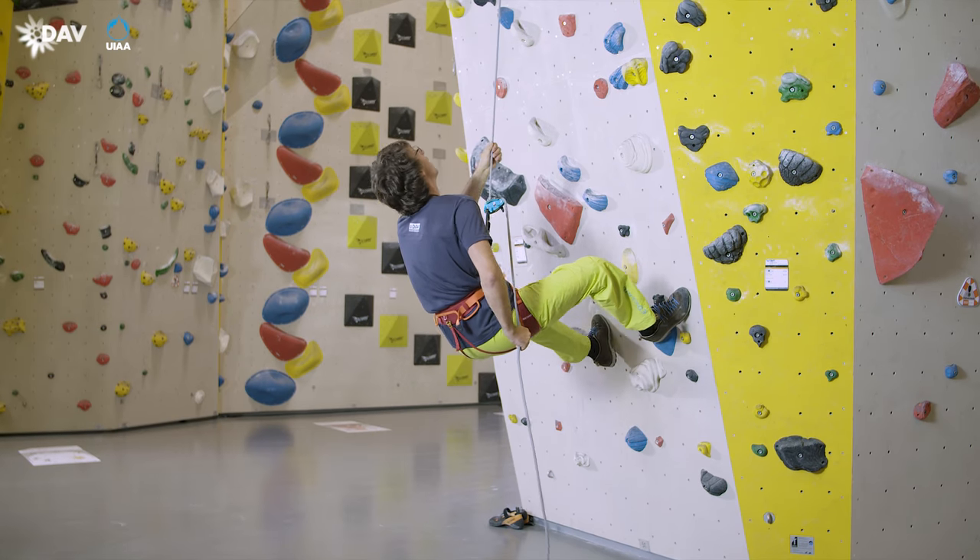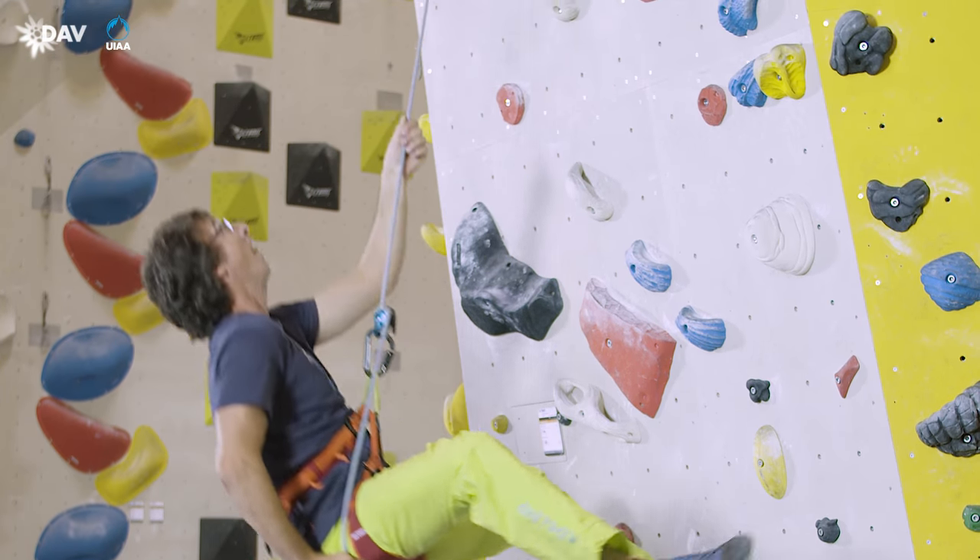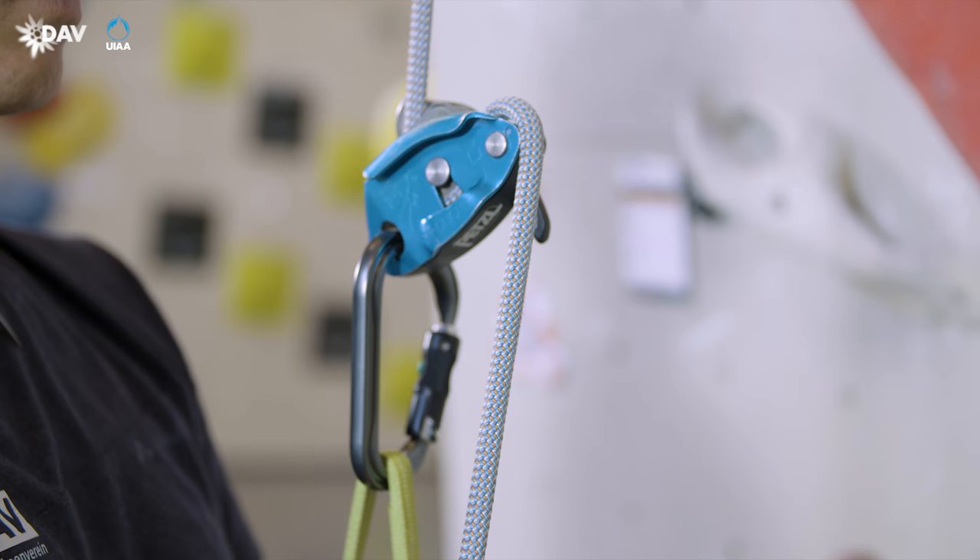In case of a fall, the right hand grips the braking side of the rope and moves downwards. The blocking mechanism is activated.